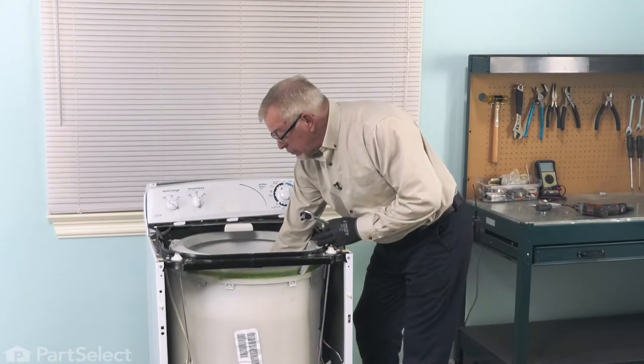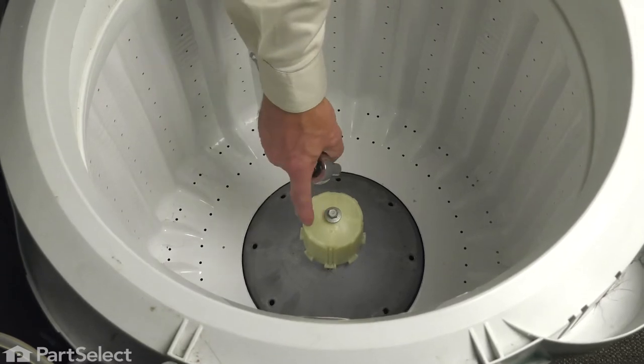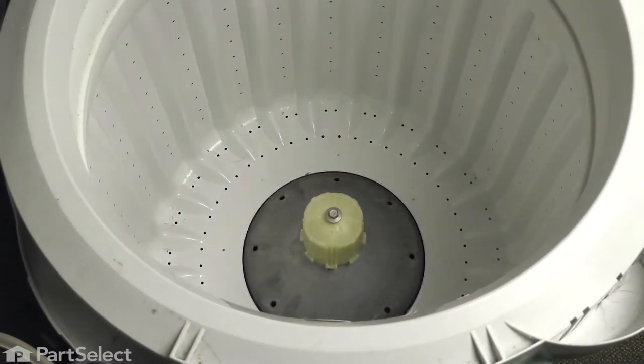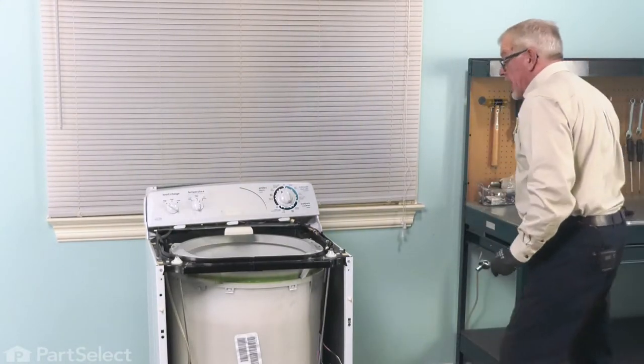Next, we'll remove the retaining bolt for the agitator drive block. Remove the 7/16-inch bolt that secures the agitator drive block. Once you break it free, it should come out pretty easy. Then we can lift that off and set it aside.